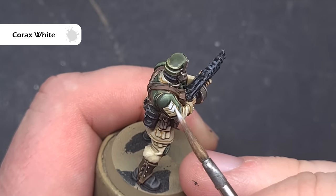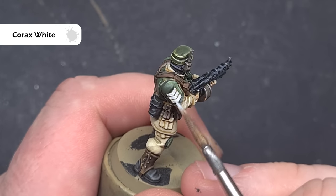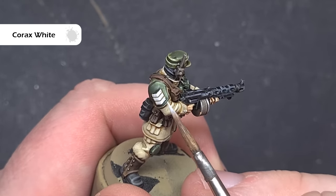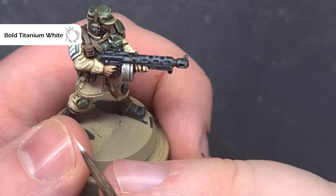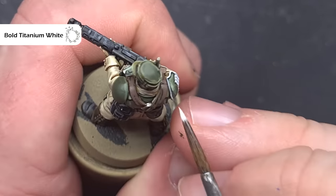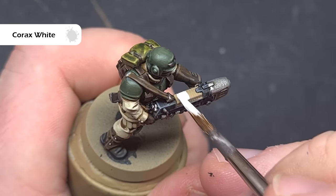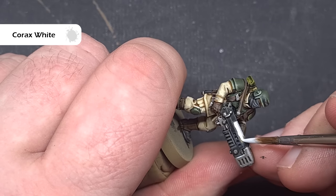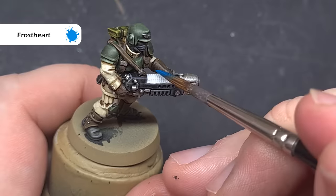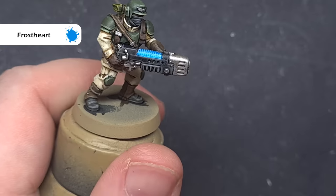The last thing we need to do are some of the white elements. For example, on the sergeant, her rank insignia needs to be painted. We'll base all of it using Corax White, using the shape of the model and the tip and edge of the brush to get a nice crisp base layer. Once that's dry, we'll highlight it using Bold Titanium White — you can use any white paint you prefer. Just be really careful and catch some of the edges using the tip of the brush, highlighting the areas most in the light. If you've got any plasma — and if you haven't, ask yourself some serious questions — we need to paint that as well. We're going to base the area using Corax White and then highlight it quickly using Bold Titanium White. Once that's dry, take some Frostgrave Contrast Paint and you can see the easiest plasma coil in the world start to form in front of your eyes.